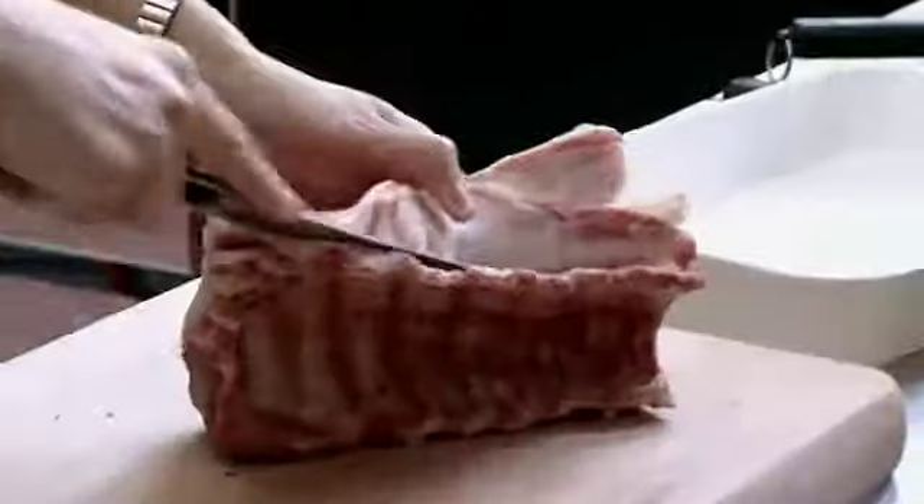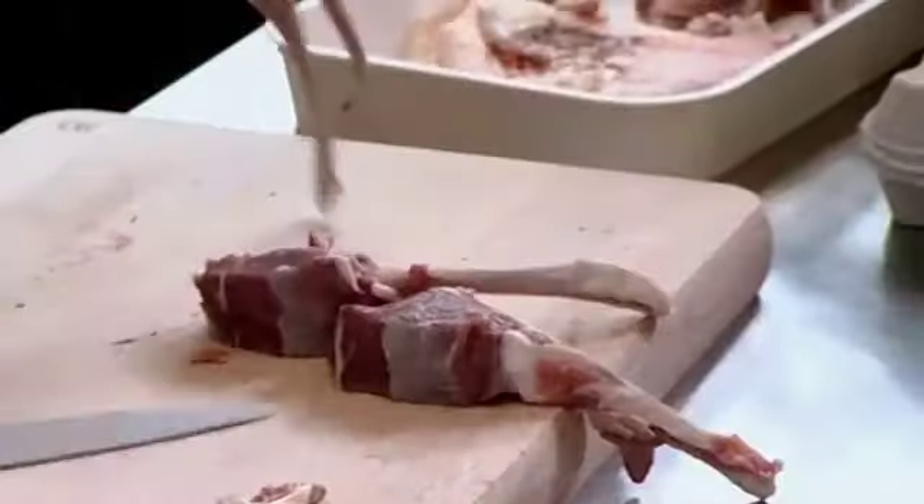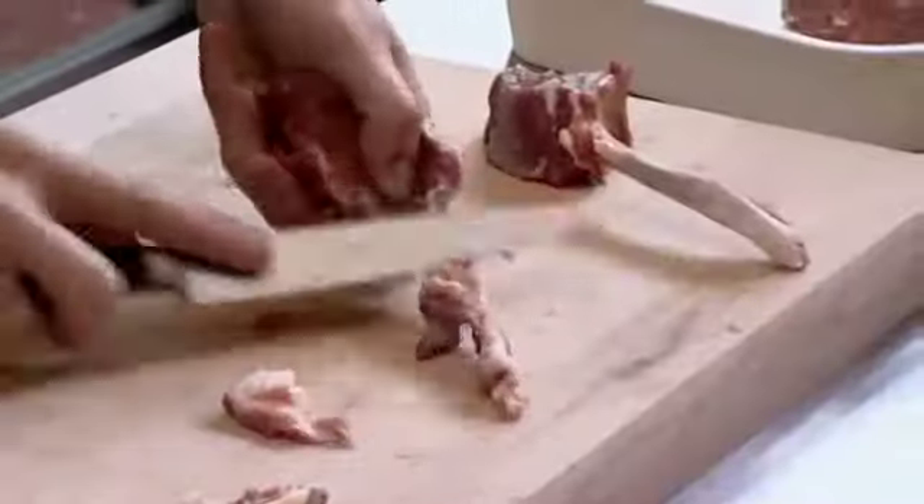Angela prepares the lamb. She trims off the excess fat and sinews, sliding the knife across. She cuts two little chops, then scrapes the fat off the bones for presentation.